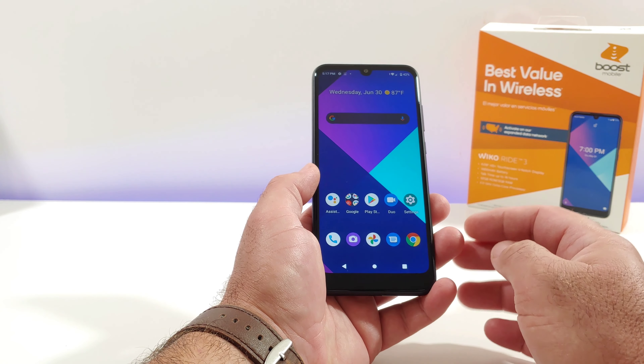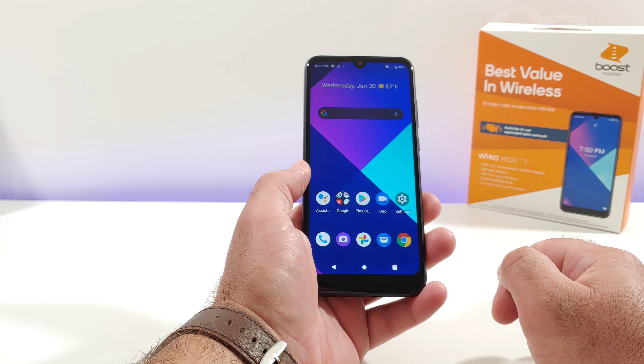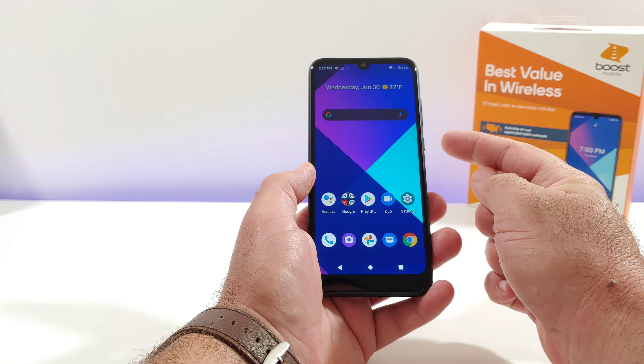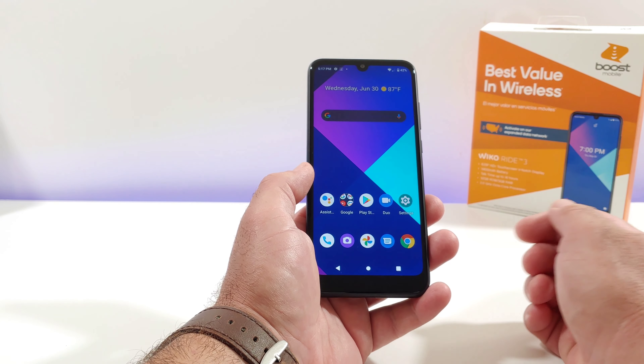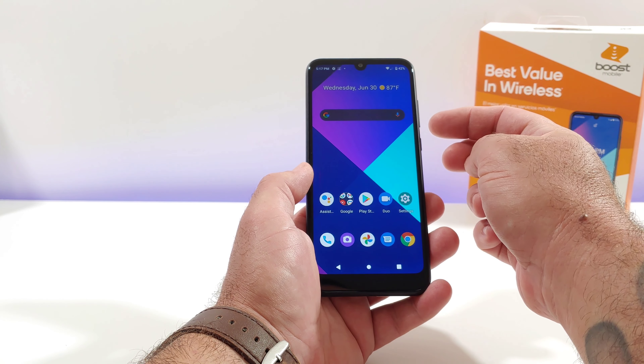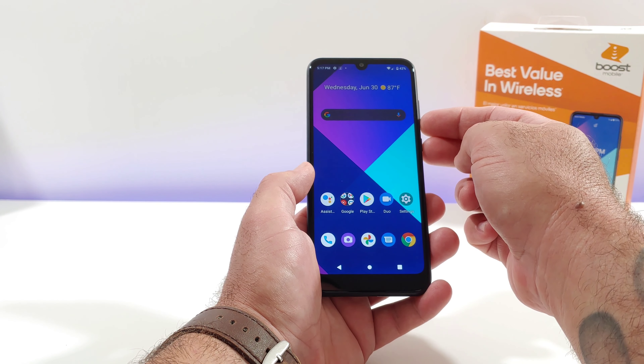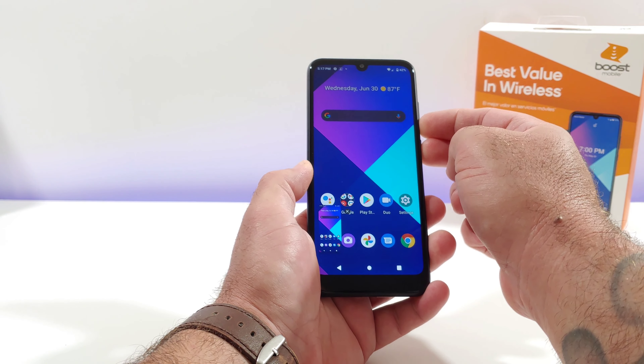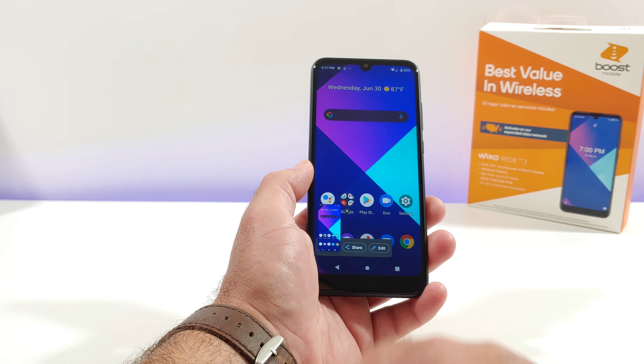The first way I'm going to share with you is the more traditional way of capturing a screenshot, and that's going to be by pressing the volume down button and the power button at exactly the same time. Press them both at the same time and hold for about a second, and then you'll see a screenshot has been captured.